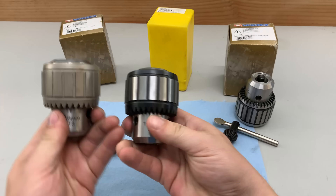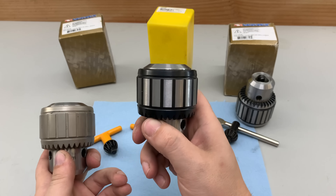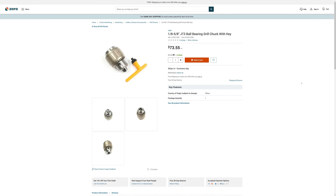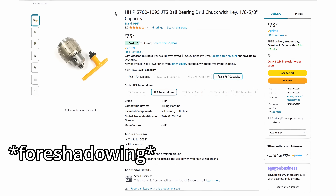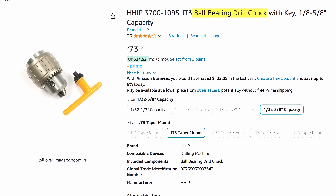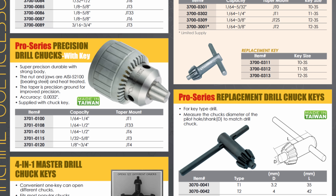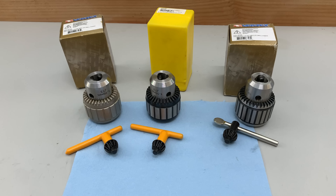I had originally planned to compare two precision chucks: a Vertex branded made-in-Taiwan model and an unbranded made-in-China model advertised as containing ball bearings. Both claim to be precision chucks and boast an accuracy of around three thou total indicated runout, which is quite good for a value chuck.